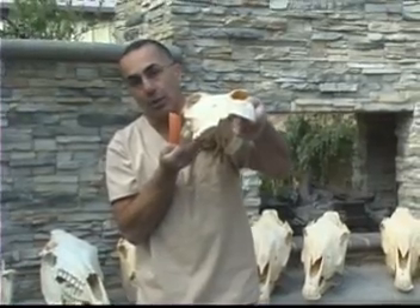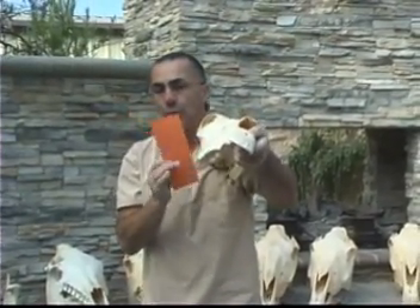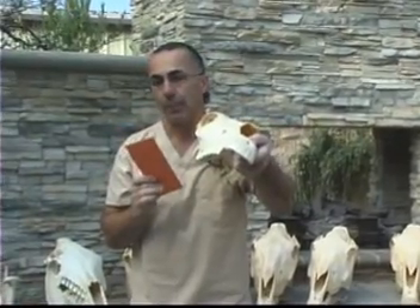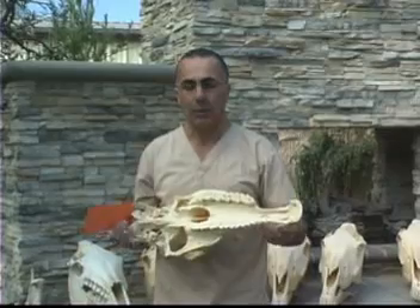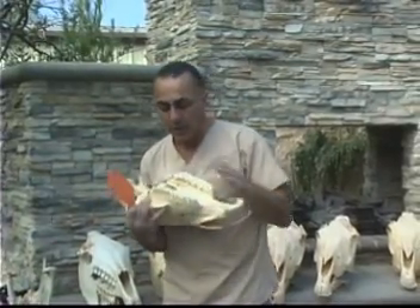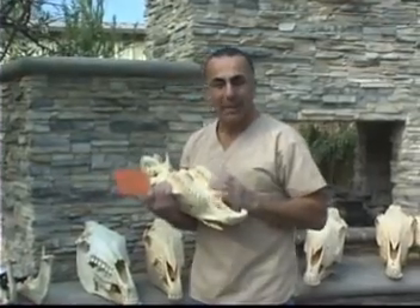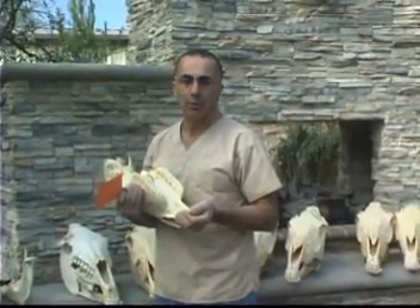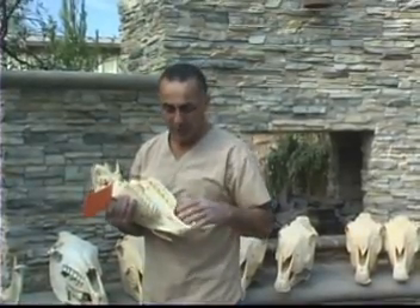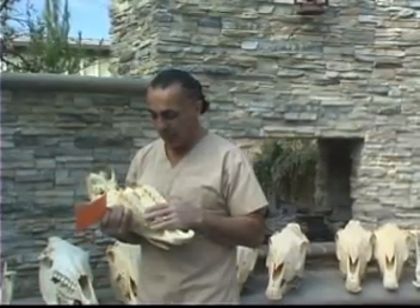There are some practitioners who use only files and are actually very good, but they're far and few between. There are a wide cross-section of files you can buy to make corrections on occlusal surfaces — it does take a little bit longer, but it can be done properly. Generally speaking, most people who are doing file floating are just addressing the sharp points and not much else. They might be doing a little bit of work on the canine teeth when a horse has canines.